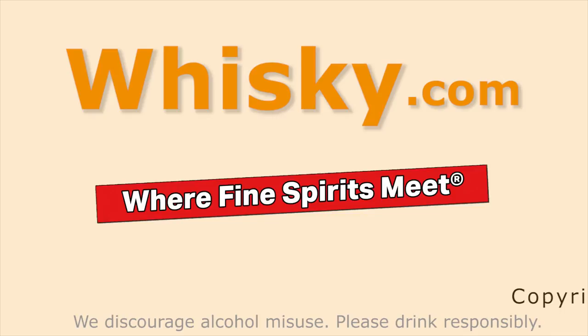Thank you for watching whisky.com. Stay tuned — there's more to come. Feel free to share this video with your friends, and if you like this video, give me your thumbs up. Thank you.